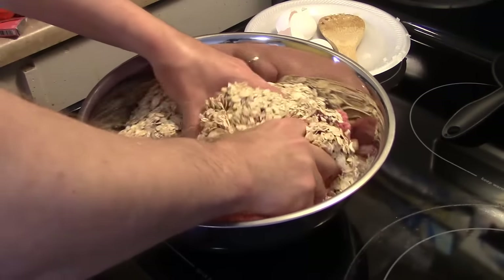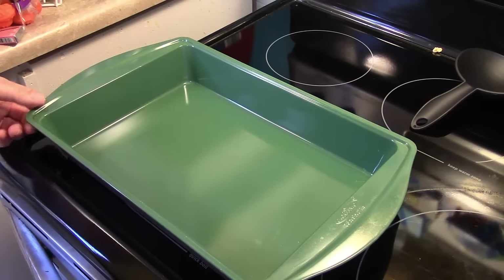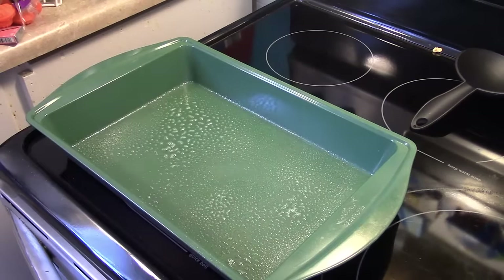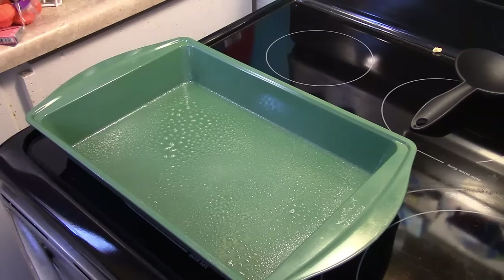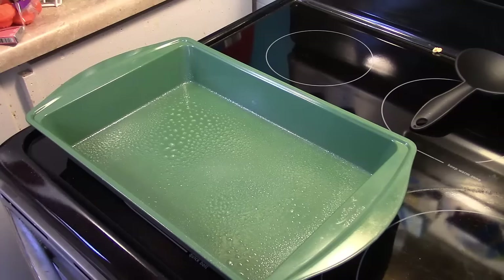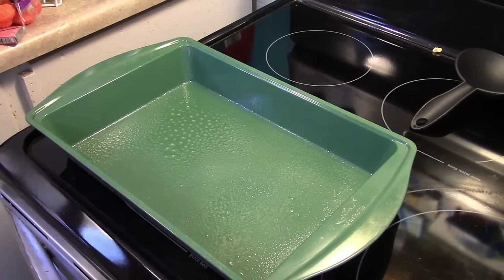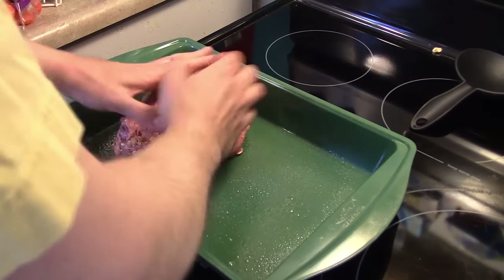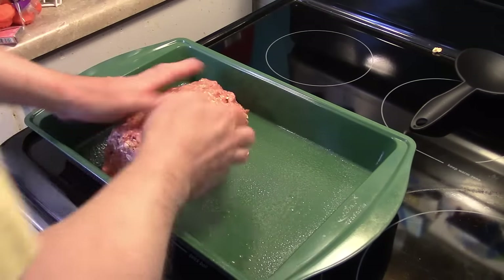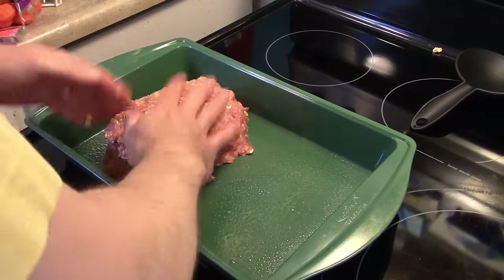Now I'm going to get in here and mix this well with my hands. Now that I have my hamburger all blended, I have a 9 by 13 baking pan here. I'm going to spray it with some cooking spray and divide the hamburger up into two even loaves. If you have a smaller family or you're single, you can cut this recipe in half. It's me, my wife, and three teenage boys, so we're done talking about supper and then taking some to work for lunch.